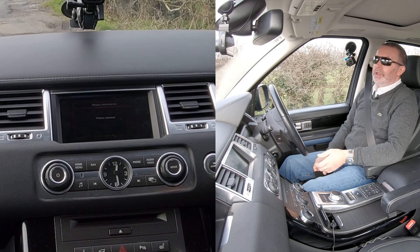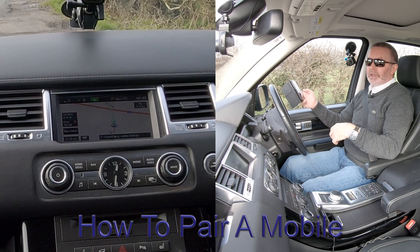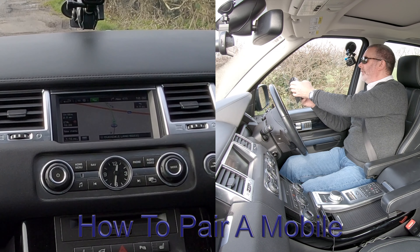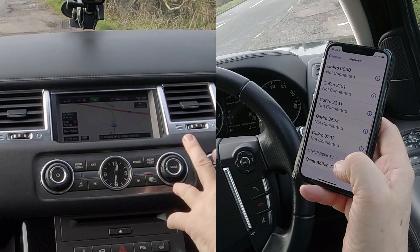It's a really simple system to use. Now I'll show you how to pair a mobile to the Bluetooth audio system in this 2013 Range Rover. First of all, make sure that Bluetooth is on like so, and keep an eye on the bottom of the screen.